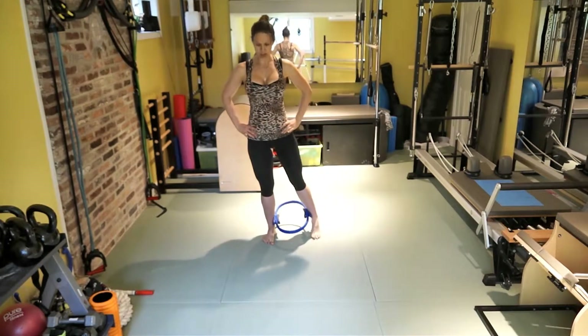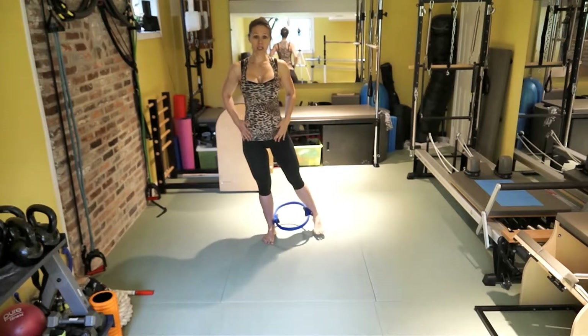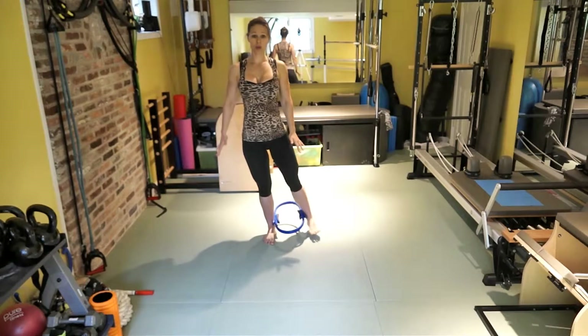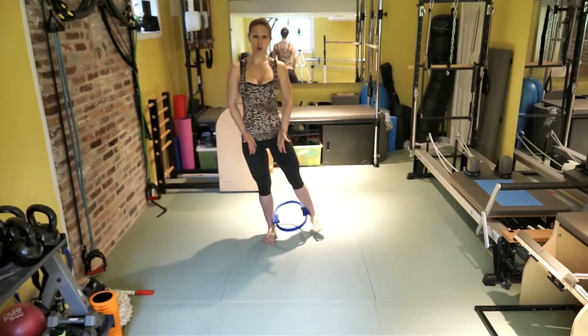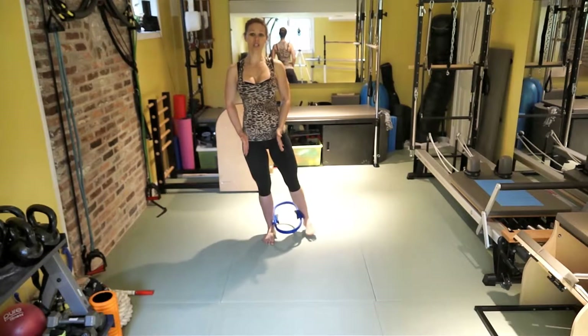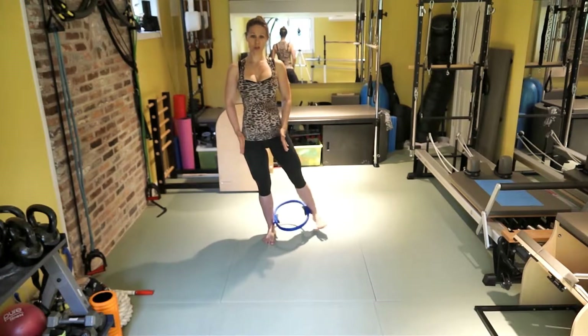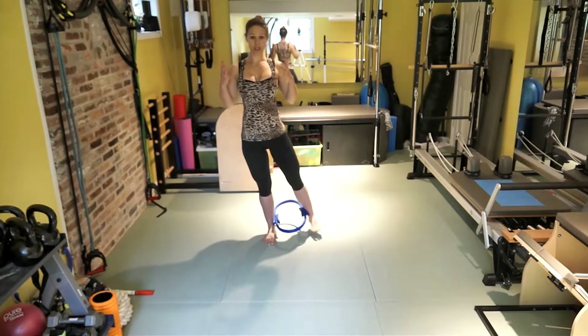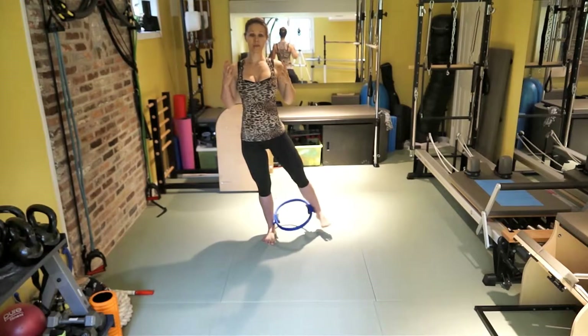Switch your weight to the other side. Think about staying as upright as possible, extend your arms if needed. One, two, three, four, five, six. Draw the inner thighs together. One, two, three, four, five, six. One, two, three, four, five, six. Two more. Shoulder blades gliding back. Keep going. Last one.